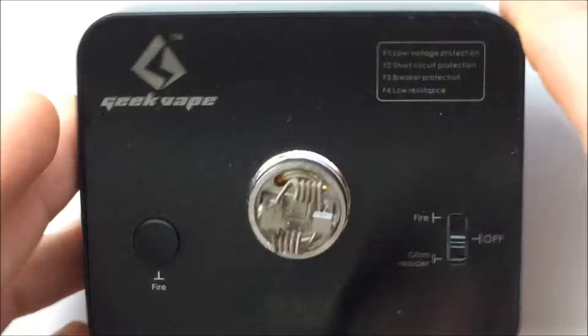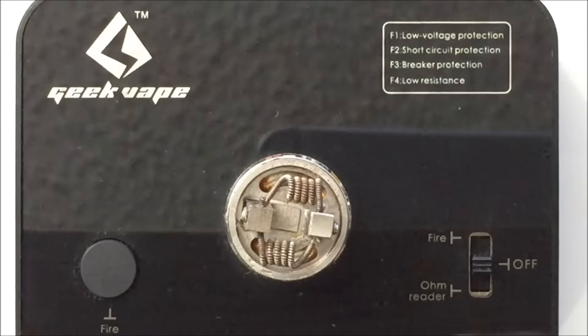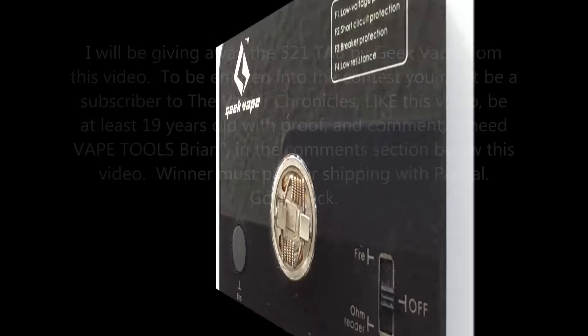There's the Geekvape 521 tab. A couple things of information on the front — just a real clean appearance. With this beautiful finish on the top and bottom, it is a fingerprint magnet. If you get juice on there, it could scratch. It's shiny and pretty, but it's going to pick up fingerprints. For a price of $25, it's the cheapest build station I've seen yet. It does have some fewer features than others, but depending on what your needs are, you might want to take a look at it.